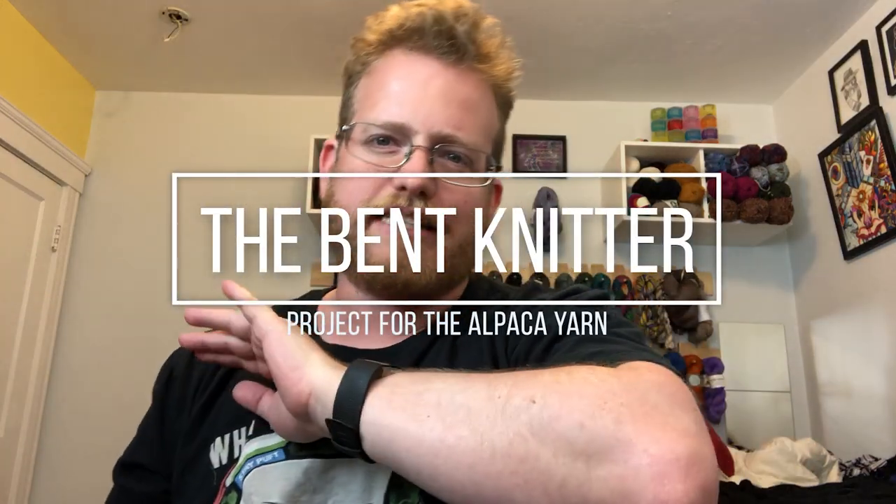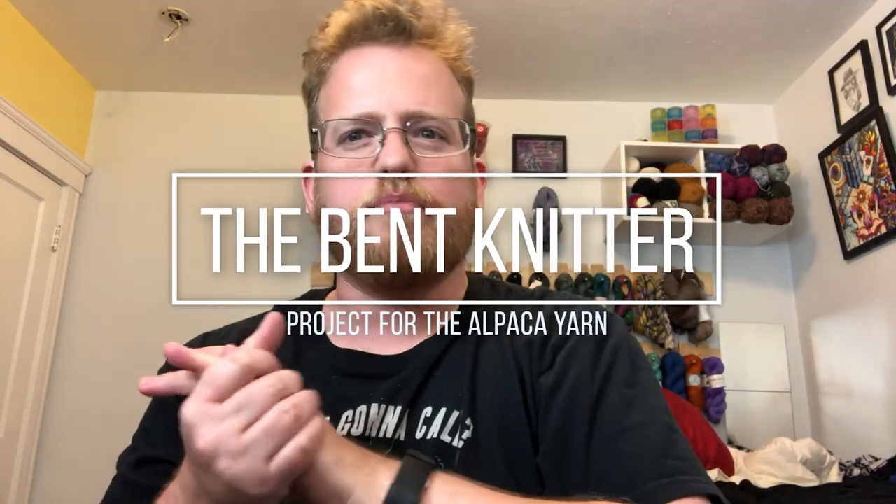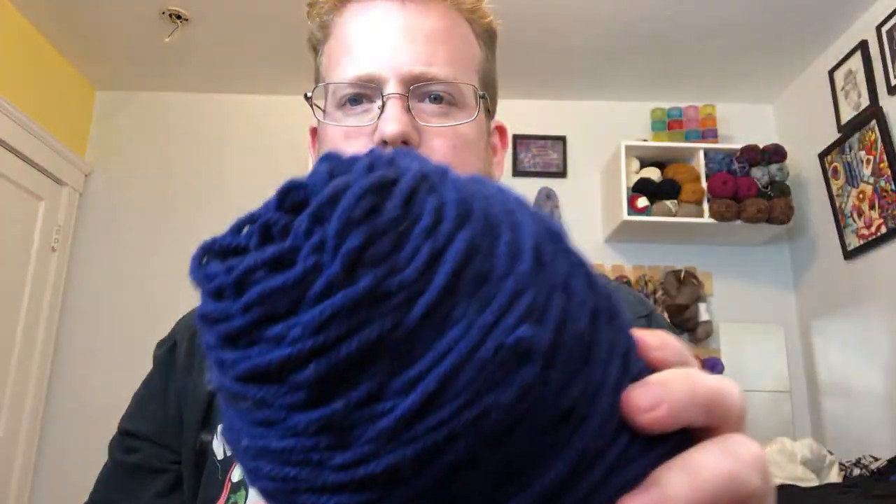Hi everyone, welcome back — it's The Bent Knitter. I don't have much to talk about this week but I still wanted to post something. I'm still working on my blanket that I showed a couple weeks ago. Last week I didn't get much time to work on it, but actually I was in California visiting family and meeting my new nieces and nephews, which was a lot of fun. I brought some travel knitting and was able to get a nice scarf done, which I'm always happy about — completing something is always very satisfying.